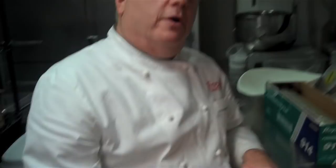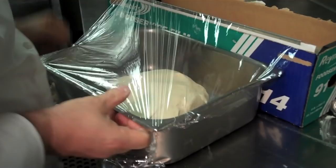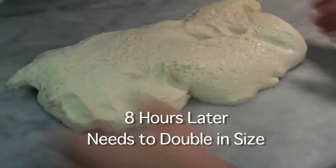I let it ferment outside for 2 hours, and then I let it stay another 4 hours in the refrigerator. I cover it with plastic film and I put it in a very cool part of the kitchen.